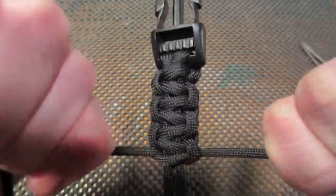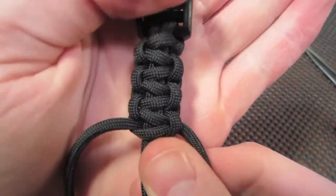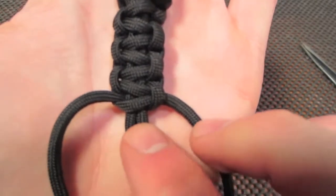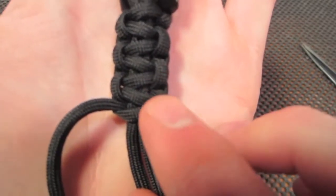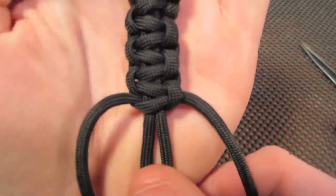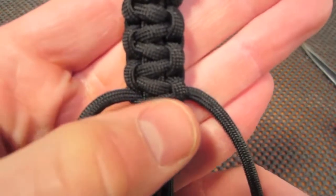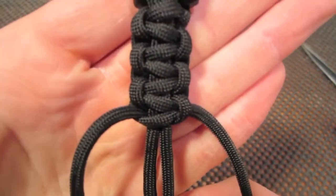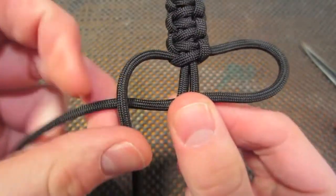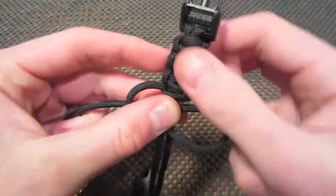Now if you get lost or forget which side you started with — whatever your last step is, whichever side has the loop coming over, you're going to start with that side. So in this case, since I have the loop on the right side, I'm going to start with the right and cross over, left over through the back and through the loop.